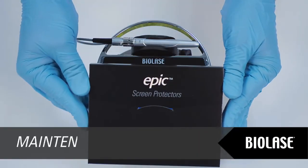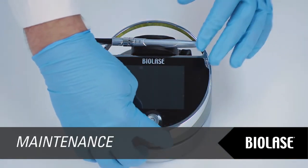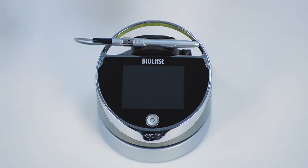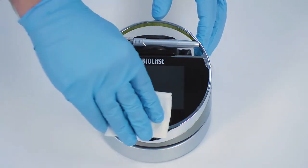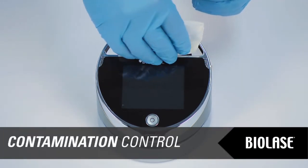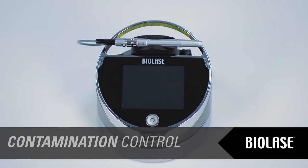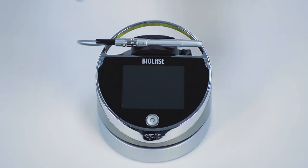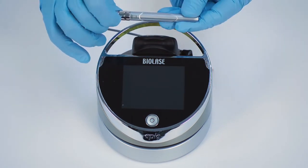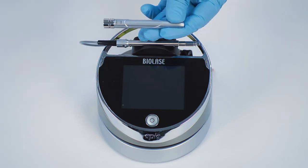Use the peel-off clear covers for the EPIC console supplied with the system. After each patient, use disinfectant to wipe down the front panel and handpiece holder of the EPIC after each procedure. Do not use bleach or abrasive cleaners. The contamination control method suggested for the EPIC surgical handpiece and tips is steam sterilization. Before sterilization, the EPIC reusable handpiece should be carefully cleaned per the procedure outlined in the EPIC user manual in Section 8. Please read that section carefully prior to performing contamination control procedures.